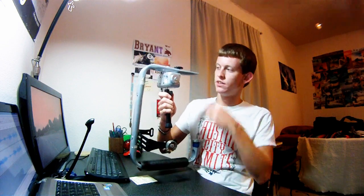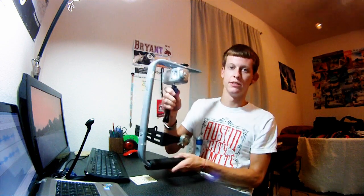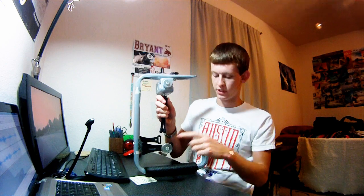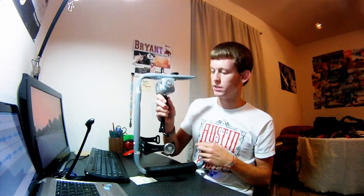Hey guys, just wanted to show you a new camera stabilizer that I made. It's a Merlin style camera stabilizer. It has the arch with the handle underneath. This is actually a mini tripod with a gimbal — it will move around freely like this. I just have some different washers on here for weighting purposes.